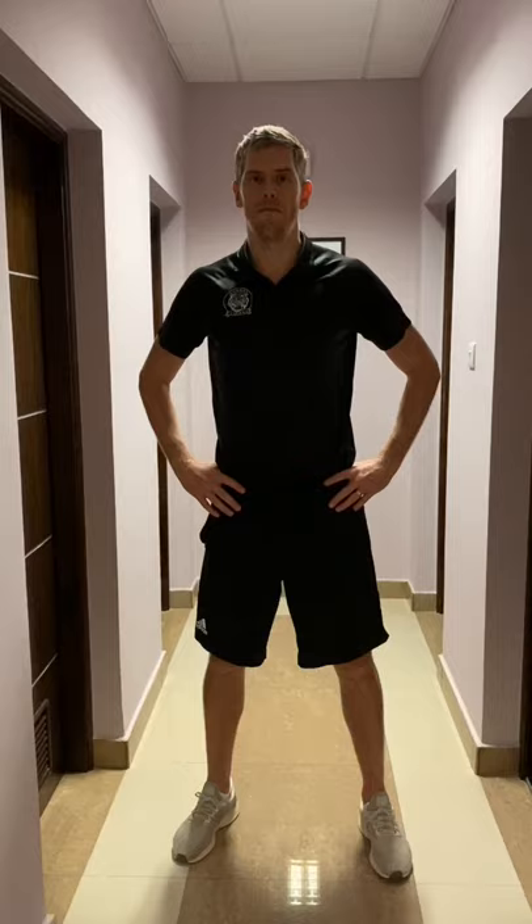That concludes the striking and fielding lesson for this week. This lesson has been more specific to striking and fielding games — you've included some targets, done some overarm throwing, and there's been a bit more movement, making it more specific to rounders and cricket. Have a go, get your family involved, see how many targets you can hit, see how many of those challenges you can really do well in, and enjoy it. Take care!